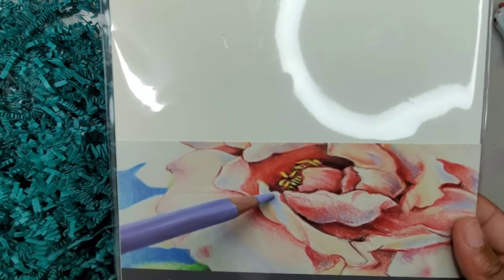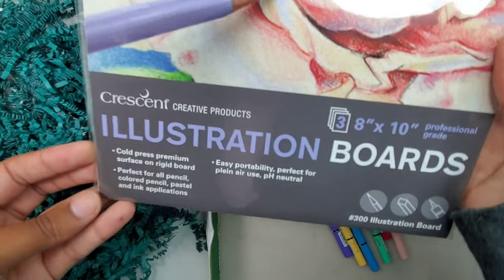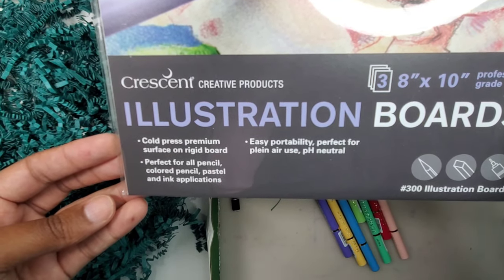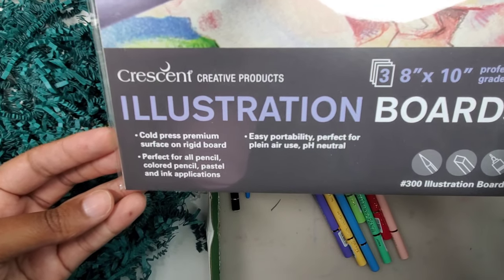Last is Crescent illustration board in size 8 by 10 inches. There are a total of three. The illustration board is rigid, cold pressed, and is supposed to be perfect for pencil, pastels, and ink.